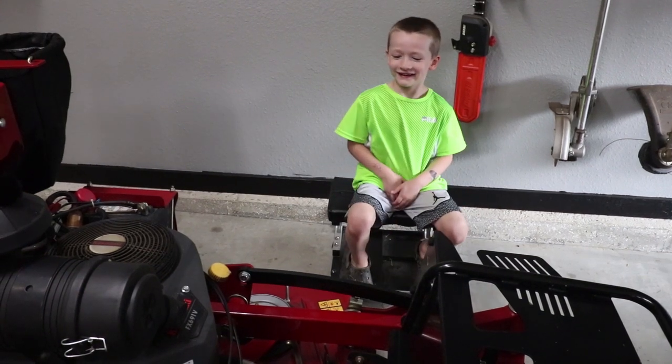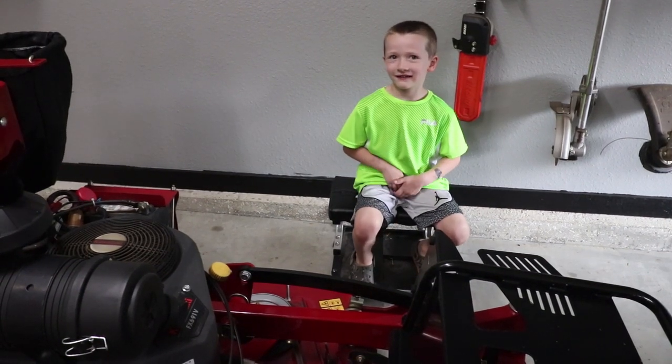Hi guys, it's me and Luke, and today we're going to change the oil.